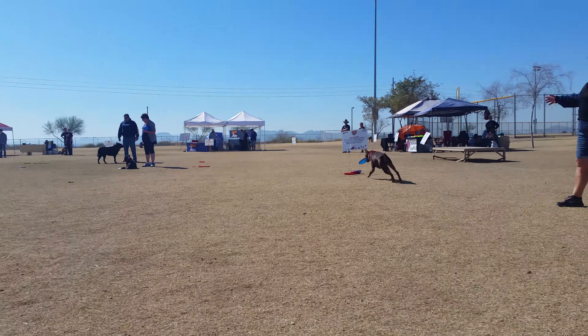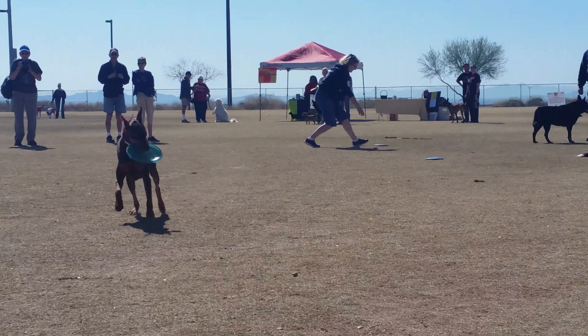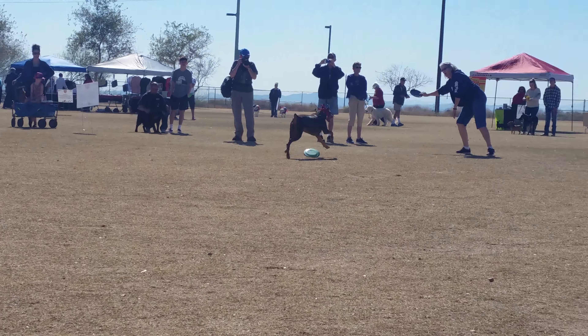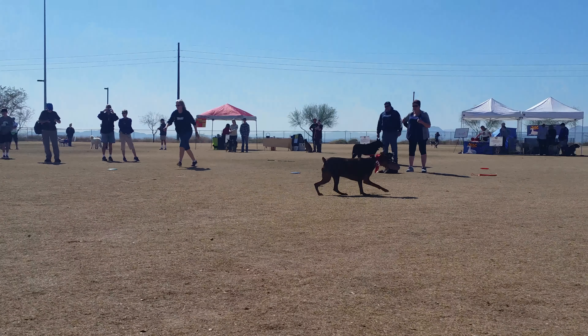Now one of the important parts of this is a high percentage catch. Dogs love to do this. The Frisbee rolling across the ground is just like if the dog were chasing a squirrel, a rabbit, a neighbor's cat, little kids. So we want to keep that game moving.